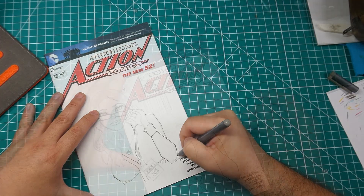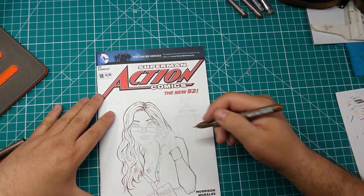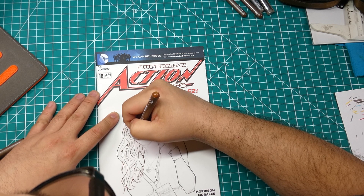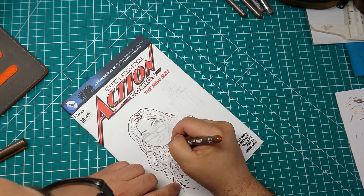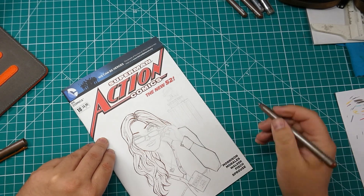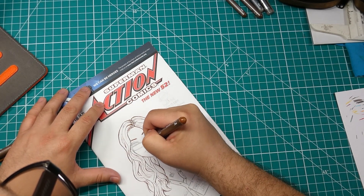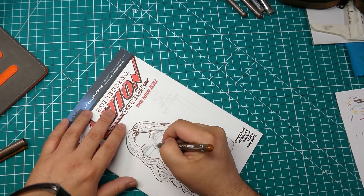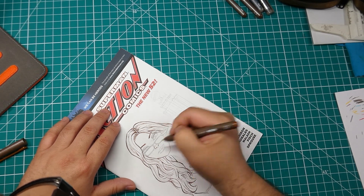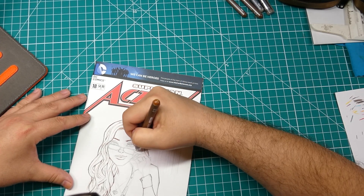Here's a speed inking segment. I'm working my way around the sketch, getting the bottom part of her face, her chin area, her cheeks - still using that 0.3 size. Now if I had my choice of just one size to use for the whole drawing, I would probably go with a 0.5. You can make a whole drawing with just that size because you can vary the thickness of your line by tilting your pen.